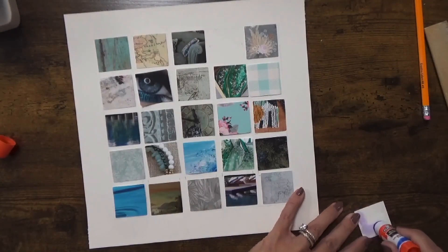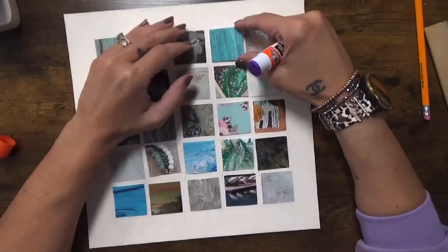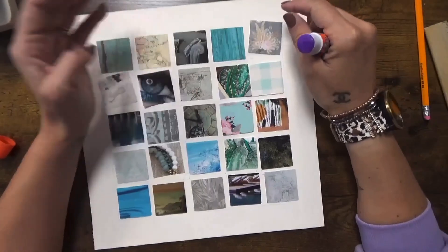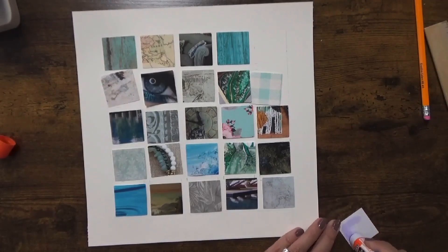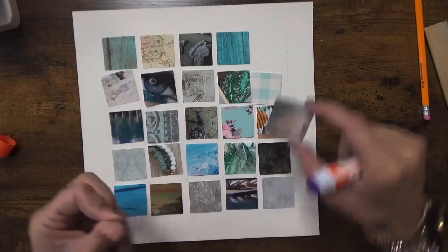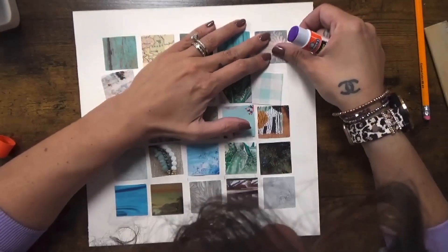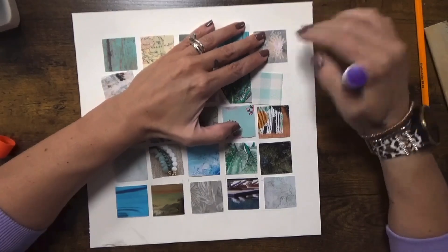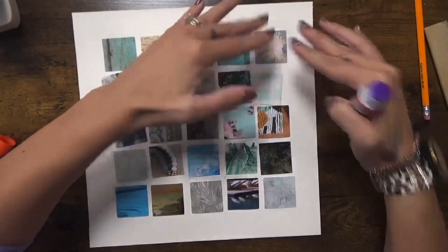I got to the end and realized something was off. Going back, I can see I accidentally skipped one of the spaces. It's all measured out correctly now, so we're moving on.